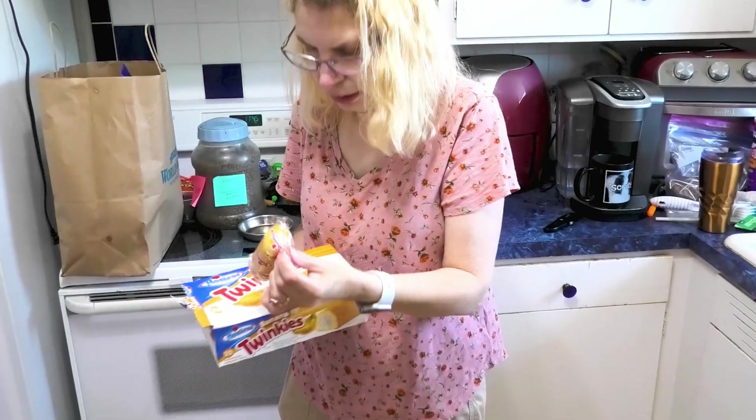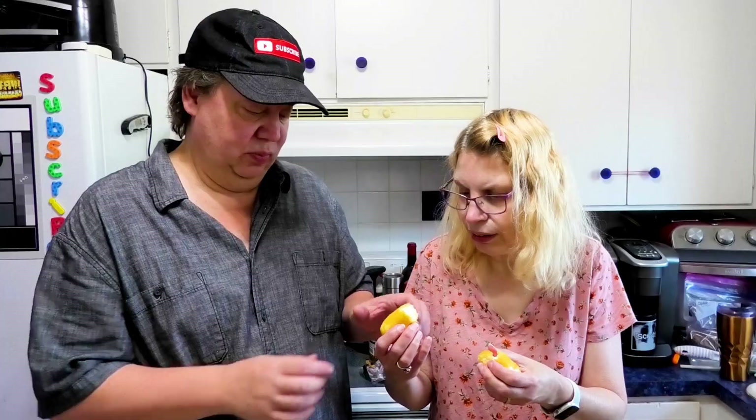Does it look like the box? Yes. Let's open this sucker up. Let's smell it — I smell banana. I can't believe we haven't reviewed these before.